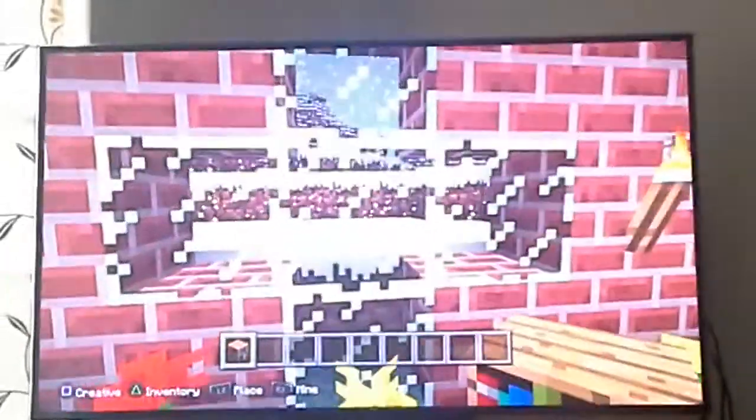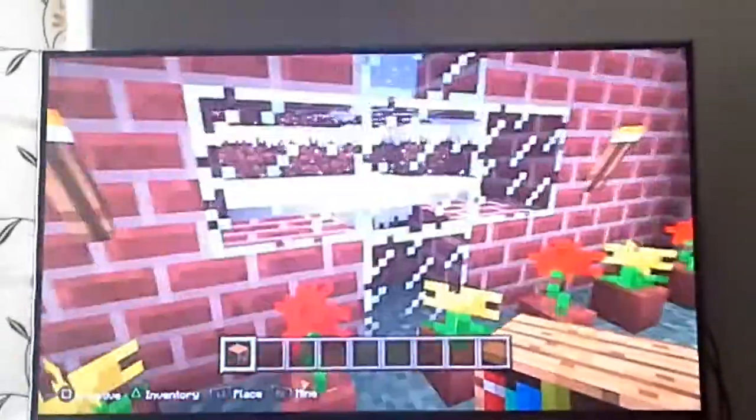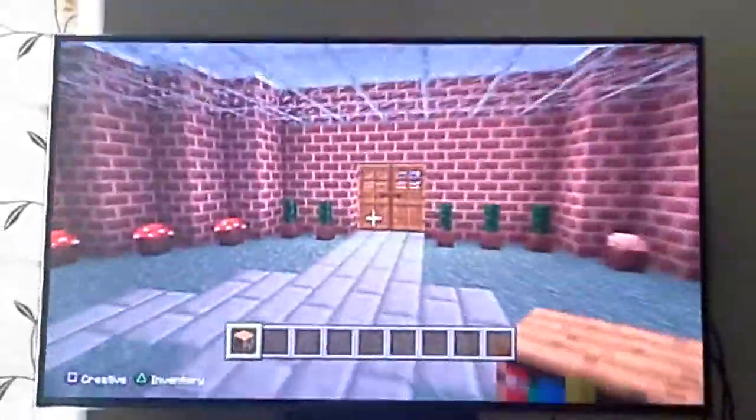I decided to have this courtyard thing with all these plants because I just think it looks nice. And I put some just normal glass here in a cross shape, since I don't have stained glass. I have it on the other side as well.